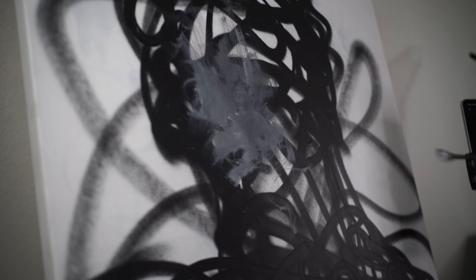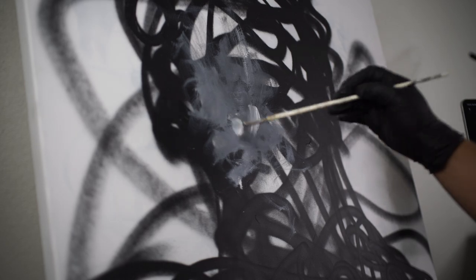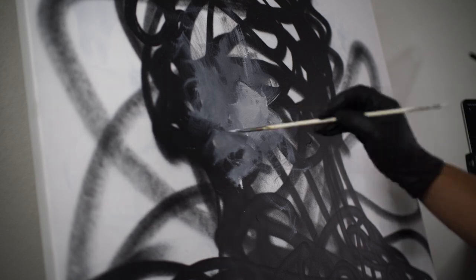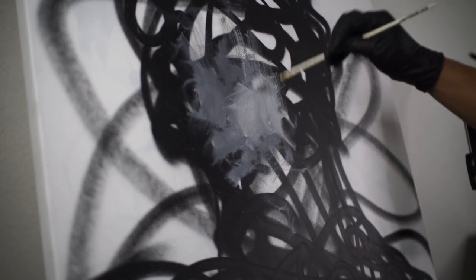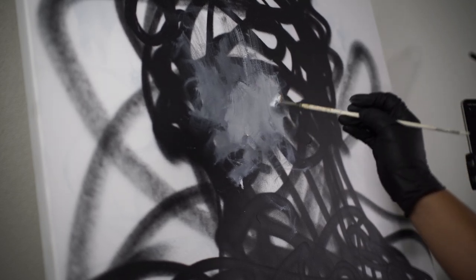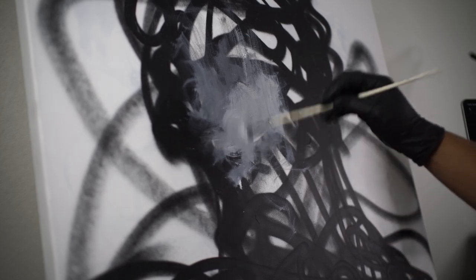I'm using this fan brush — or actually a Bob Ross brush. I get all these at thrift stores and stuff like that. With some titanium white and ivory black. Those are the only two colors I'm using, just to make it grayscale. It's acrylic paints, by the way. Pretty simple stuff. Nothing special, nothing fancy.